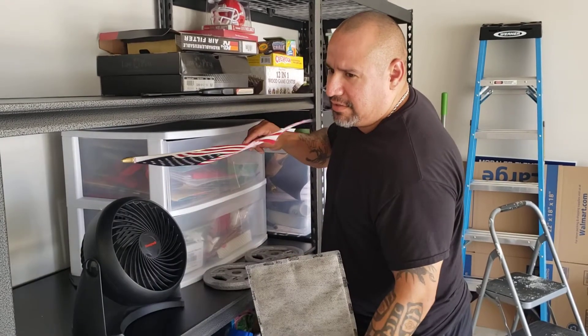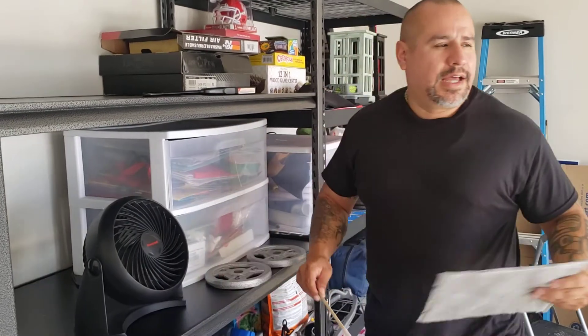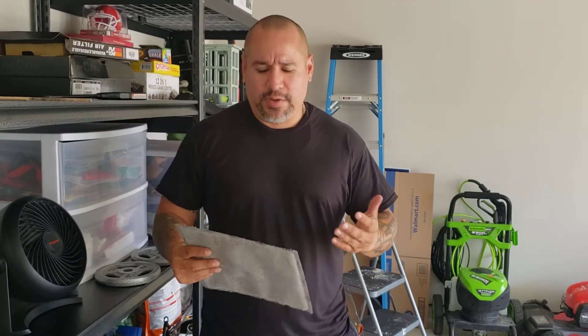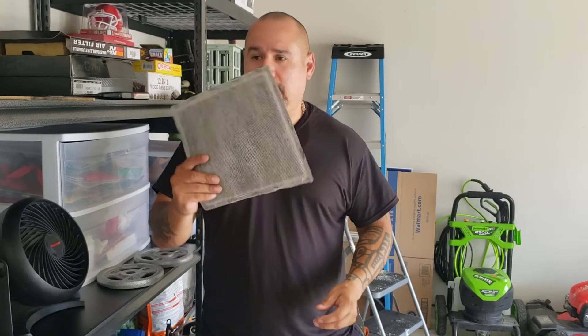So I would think it's a pretty significant difference with or without it on in your truck, how much air you can get. So I took it out of my Toyota. I'm going to run it around for a couple of weeks or a couple of days and see if I feel anything different, and I'll get back with you guys.